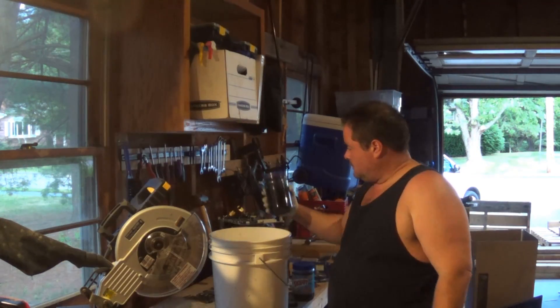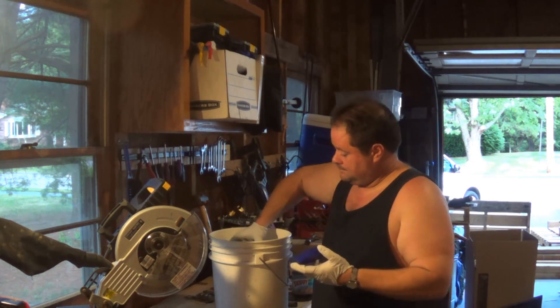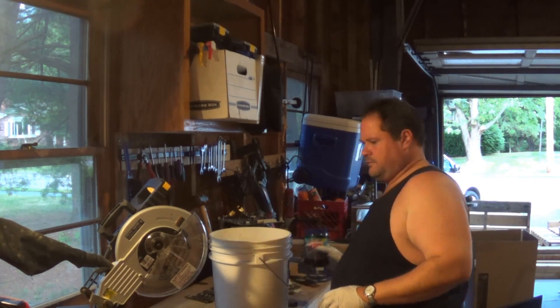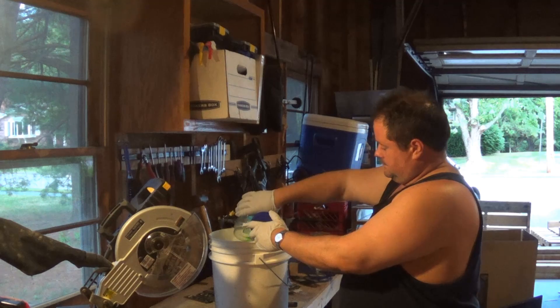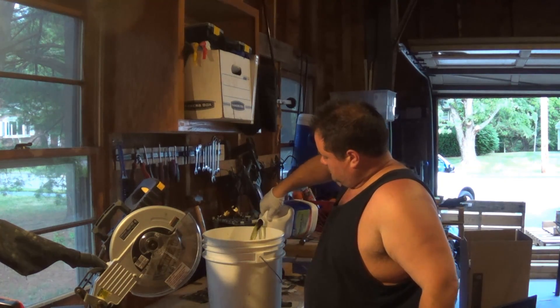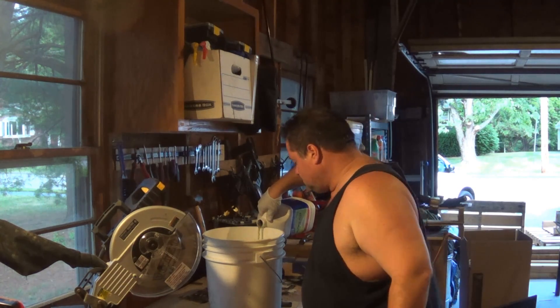So I'm going to add some spent AP to this. I keep a few jars of old AP because it always comes in handy. This stuff was actually from before the move, so I'm going to get rid of these jars — I've got better containers now. Just putting enough to cover the chips, that's it.